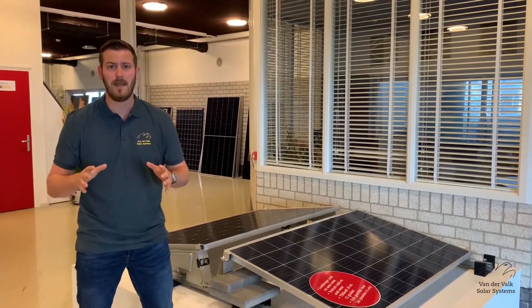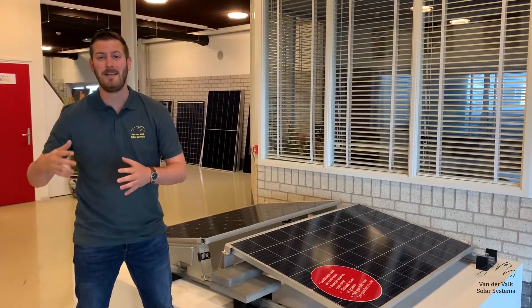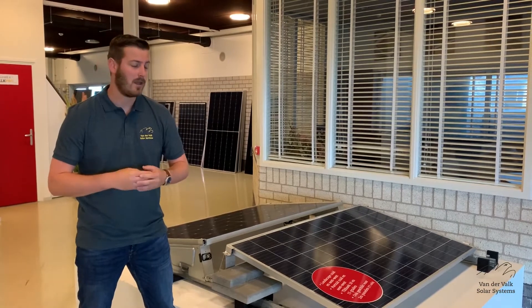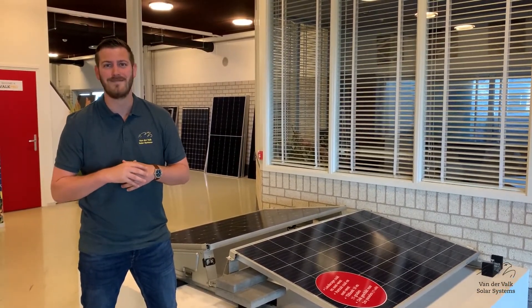With only 7 basic components and pre-mounted clamps, the system is very easy and fast to install with an installation time of only 3 minutes per panel. For more information, please visit our website at ValkSolarSystems.com. Thank you very much.